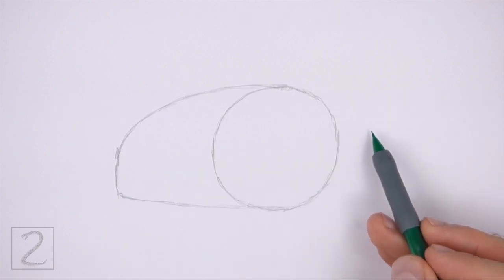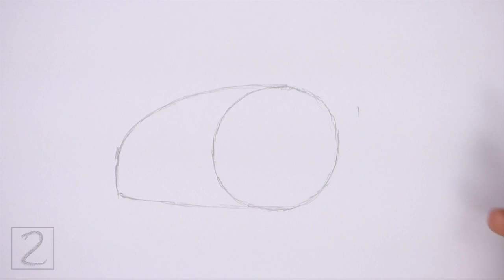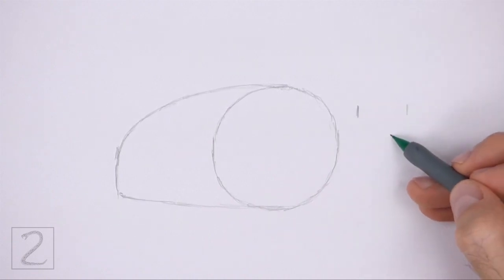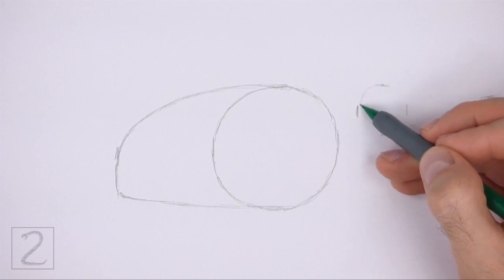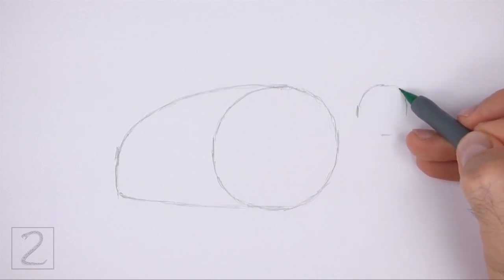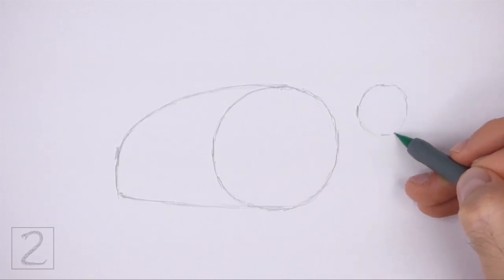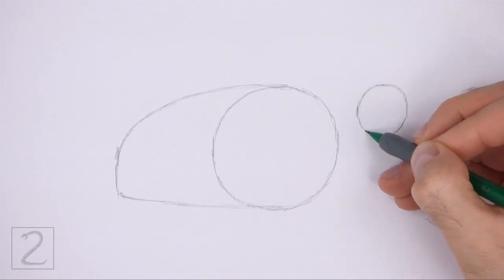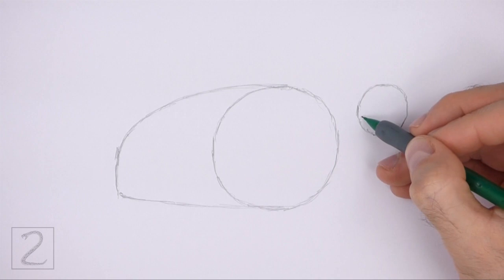On the top right side, draw a smaller circle as a guide for the head. Use the four marks method to draw this circle too — first make four small marks to indicate the sides of the circle, and then connect the marks using curved lines to finish the shape. This circle should be about one-fifth the size of the first circle.